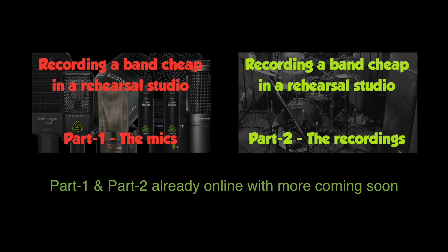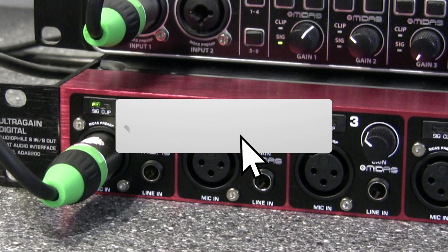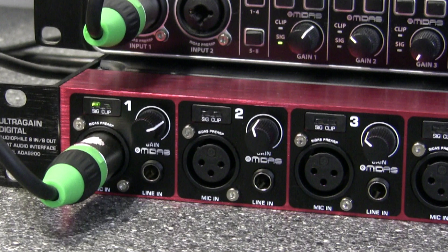Along with a selection of budget microphones. Check that out if you're a beginner and want to learn how to record a band to a really good standard using budget equipment. Please put any questions or comments below, subscribe and turn on notifications — there's lots of content coming.